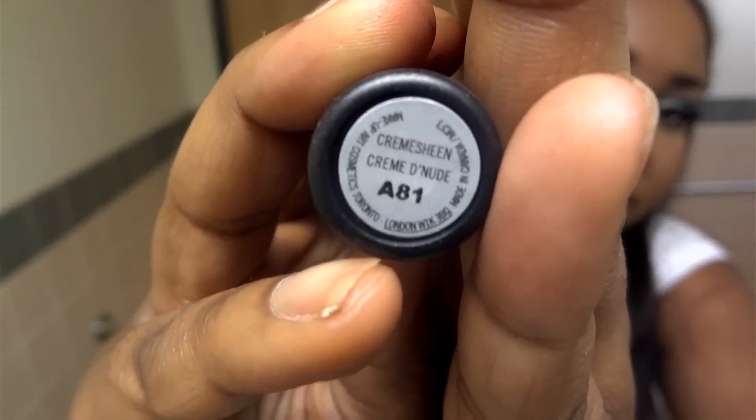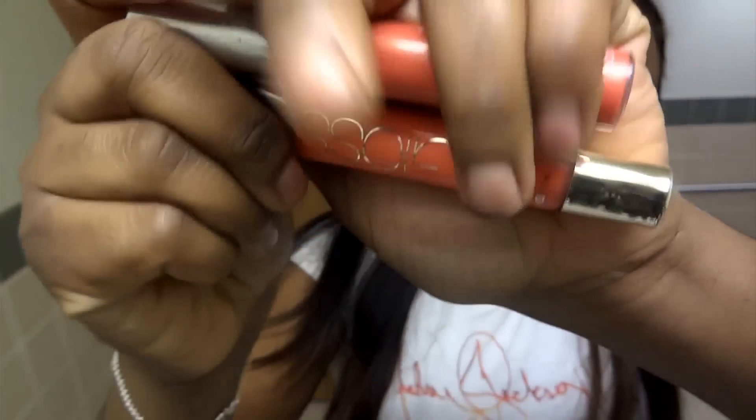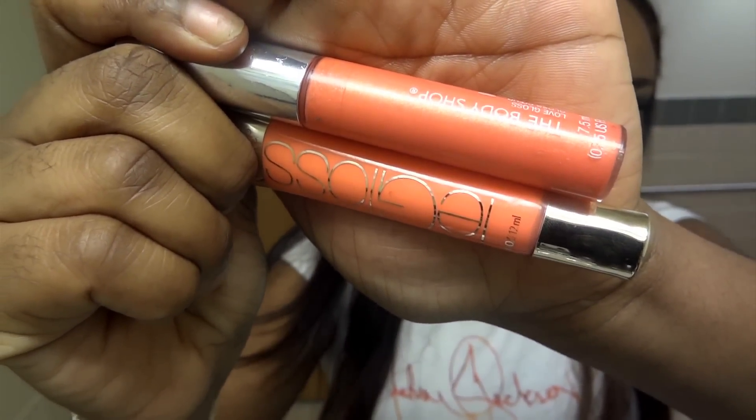I'm then using this balm — I think it's L'Oreal's Balm in Natural — to condition my lips. And then I'm taking my go-to liner, which is Nika K's Brown, and lining and filling them in. On top of that liner, I'm just taking my Creme de Nude from MAC, which I love so much. And just to add a very island-y, coral-y orange to the lips, I'm taking these two glosses — the first is from The Body Shop and the second I think is L'Oreal's La Glace in Coral something. I don't have the name, I will link it below.